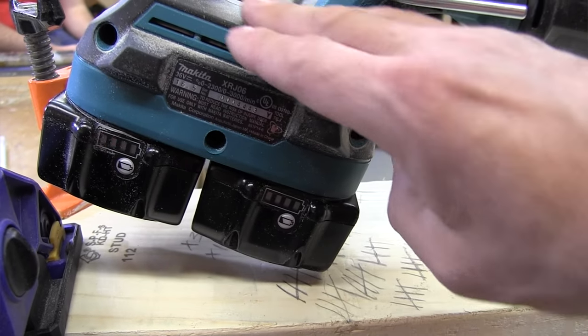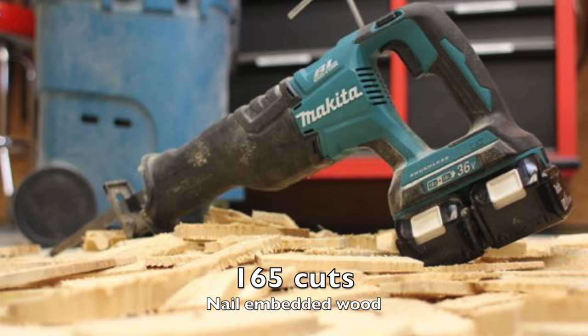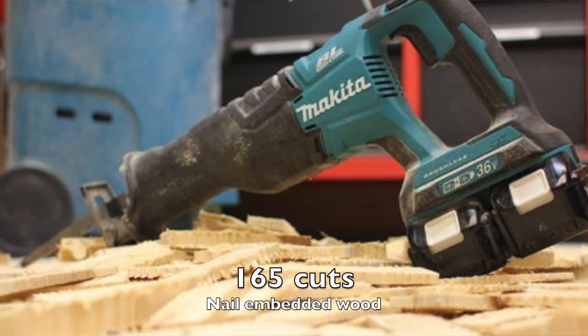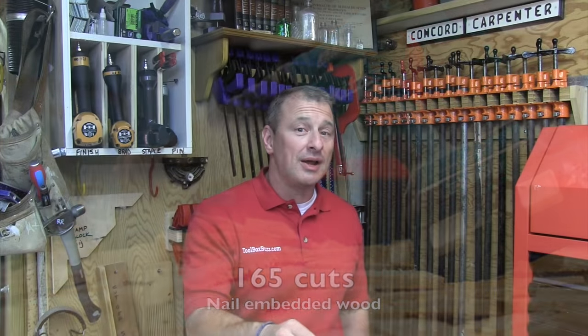The test ultimately ended when we drained the batteries of juice. So here's the question — how did it perform? We got 165 cuts. Needless to say, the 6.0 amp hour batteries with this saw have plenty of gas in the tank for all-day use.